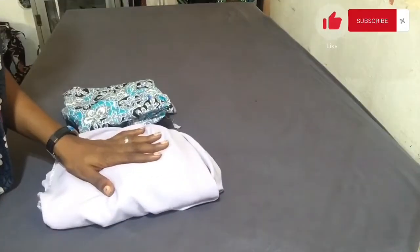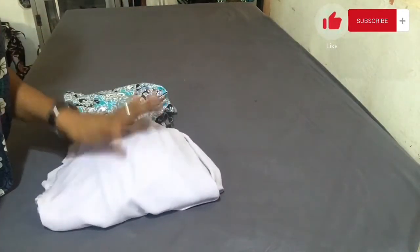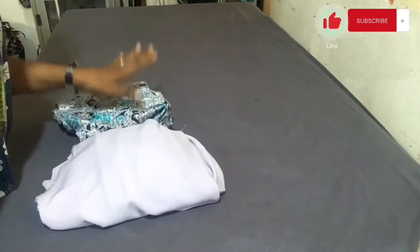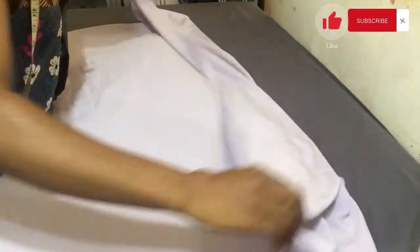Don't forget to hit the subscribe button if you haven't done so. For this video, I'm going to be using this crepe fabric and this African print. The crepe is the main fabric for the body of the dress — that's the wrap dress — and I'm going to be using the African print for the pleated area. I have two yards of crepe and half a yard of the African print.